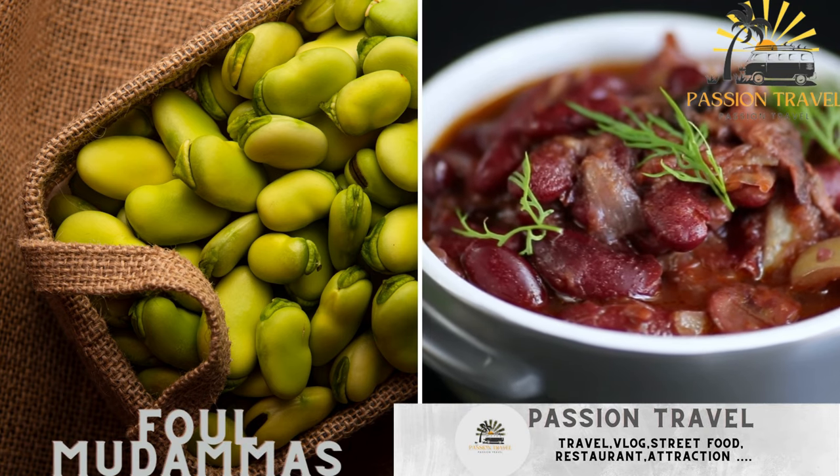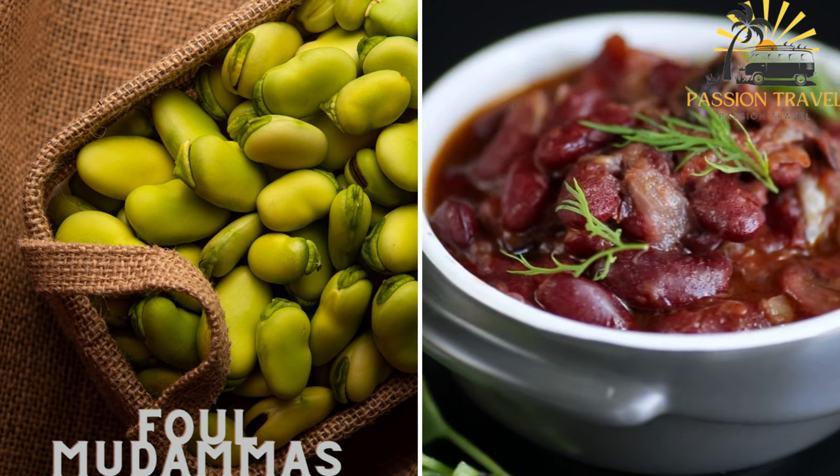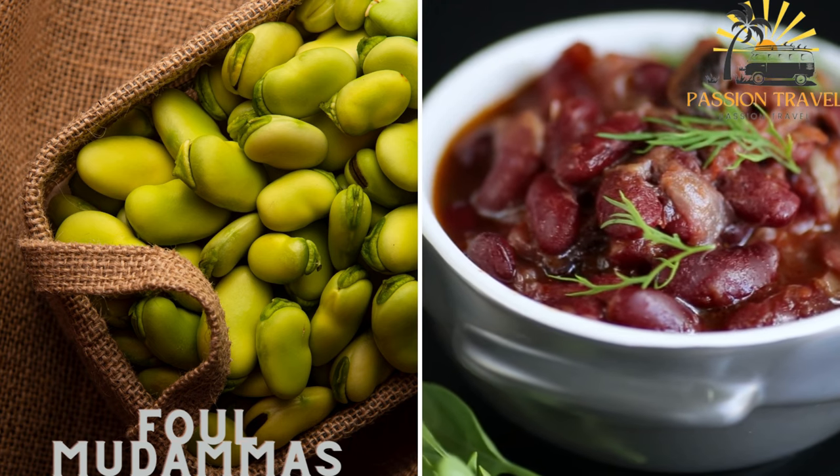Foul Madamas consists of cooked fava beans, mashed and mixed with lemon juice, garlic, and olive oil, served with vegetables and bread.